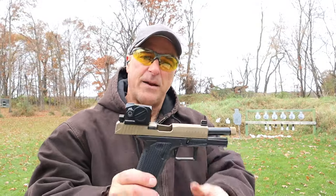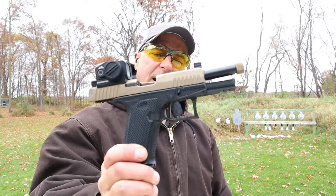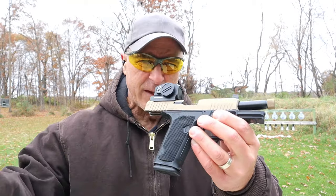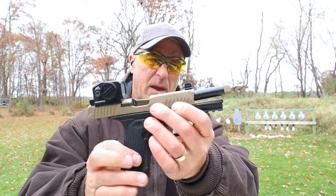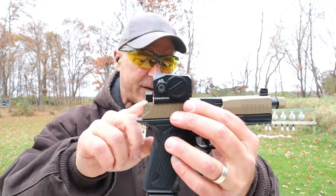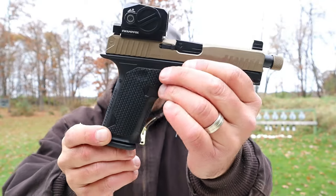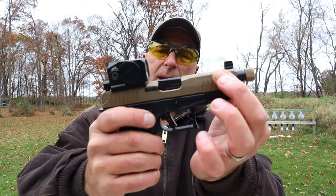Hey there friends, thanks for checking in. Today we're looking at the newer Lone Wolf Dusk. Lone Wolf has been making parts for Glock for years. A couple years ago they came out with the LTD 19; here we've got the Dusk 19. This one is pretty superior — it's optic ready. I have a Swamp Fox Kraken on there. They made very nice grip texturing with scallops throughout and additional back straps. I like the way that feels — rather aggressive.